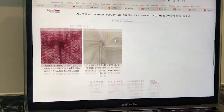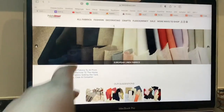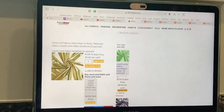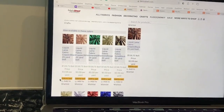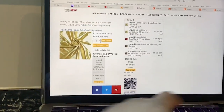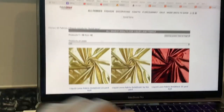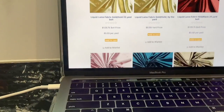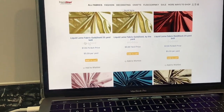Here is another website called Fabric Direct. They have liquid lamé at about $6 per yard — check out this company, they have so many different color offerings. Something to note with this website is that they sell by the bolt — 25 yards — but you can also buy just one yard. So if you get on this website and you only want one yard, make sure to click the single yard option, not the bolt price.